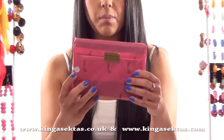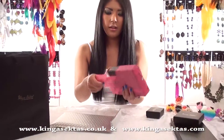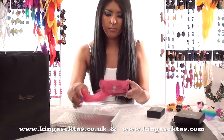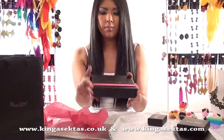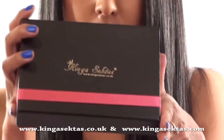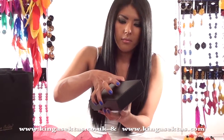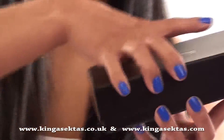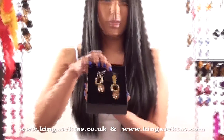And then it comes with tissue paper which has got Kinga Sector's Beautique all over it, so you just open it. And then there is a ribbon around the box, and when you open the ribbon it has got gold writing for Kinga Sector's Beautique, just to make it more luxury. And that is how your jewellery comes.